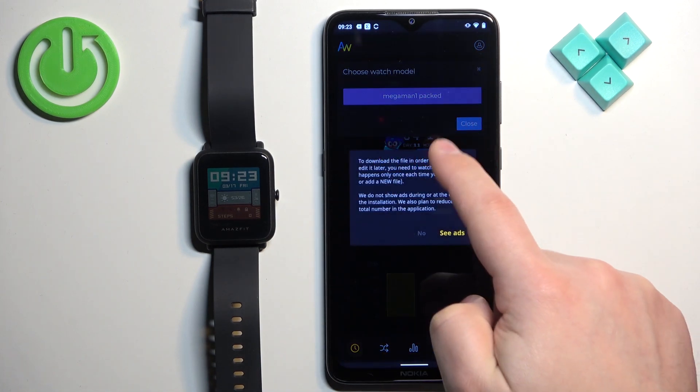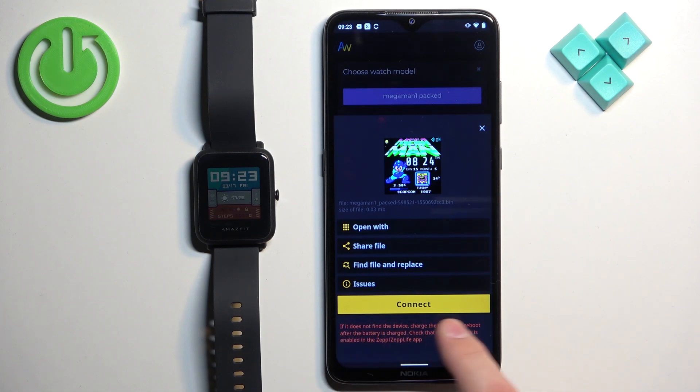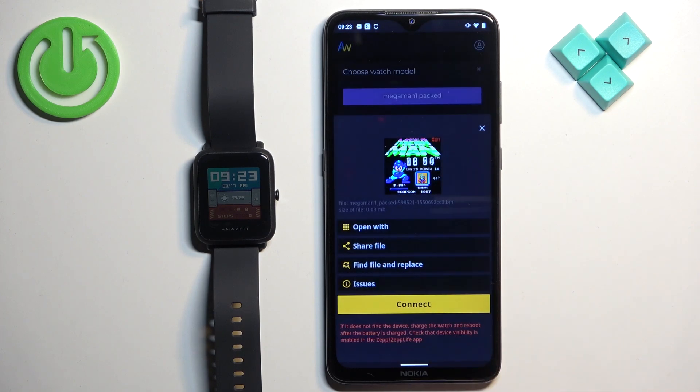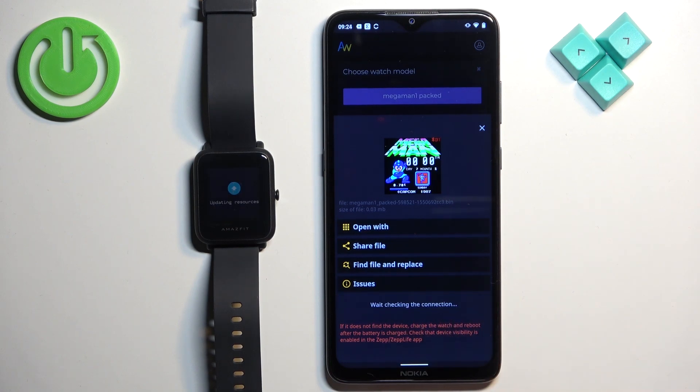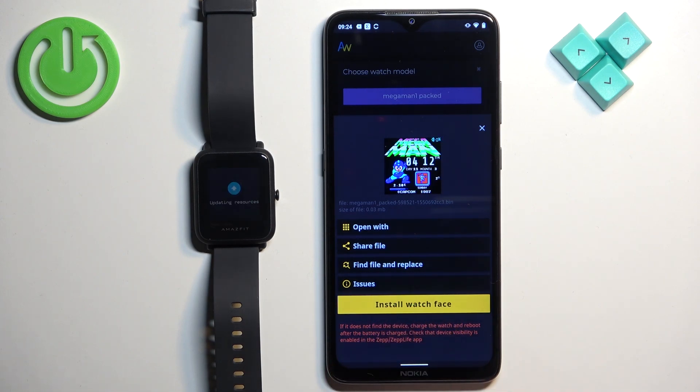Once you see the Install Watch Face button, tap it. Something went wrong the first time, so I tried again — this time it worked. After it's done, the watch face will be applied on your watch.